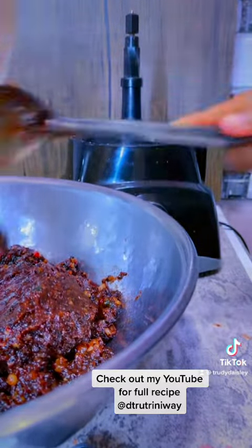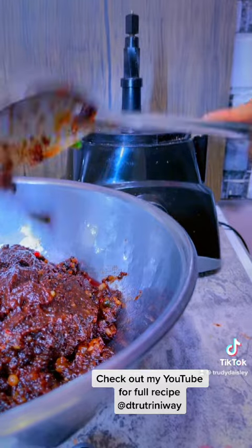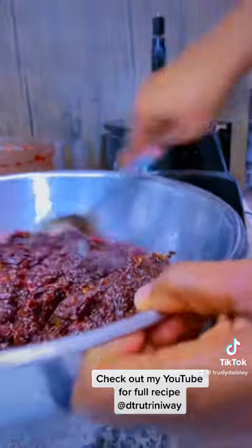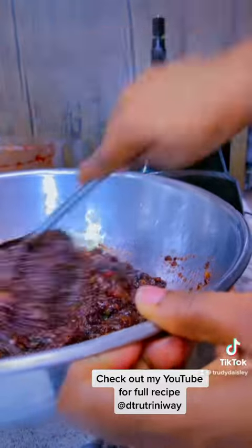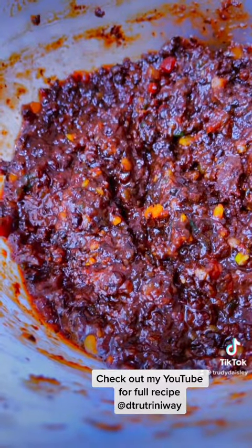Grind it up and make sure it has nice liquid in it. After it's finished, I just add in a little more rum before I put it in an airtight container. Leave it there, let it do its thing until it's ready to make a black cake — it's not ready for the recipe just yet.